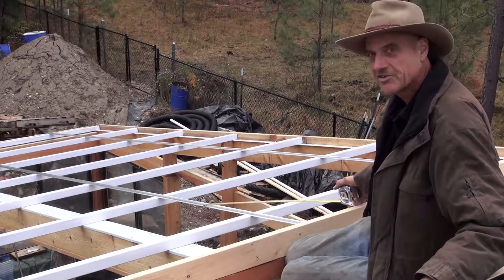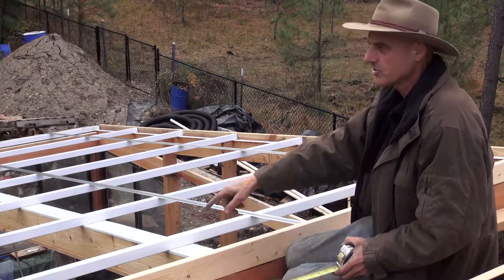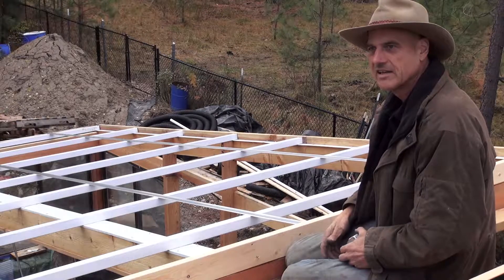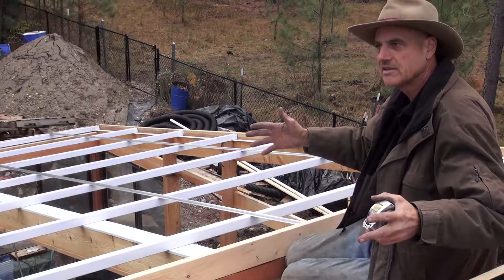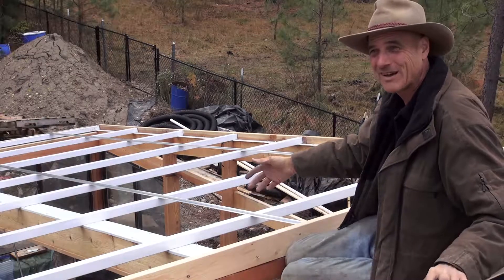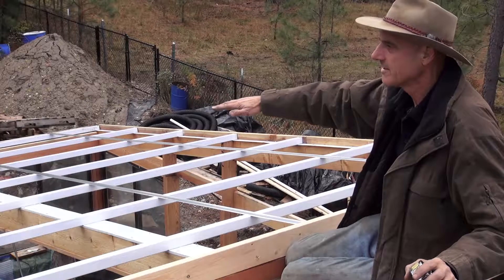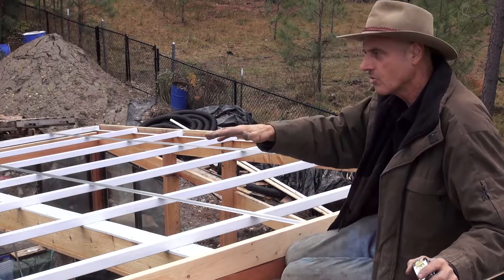These are the base tracks. Basically where the seam of the polycarbonate is going to be, we put one of these, and those are four feet on center — or a little bit over four feet on center — because you have to allow for expansion and contraction of the polycarbonate. It's pretty cold today, about 45 degrees, and the poly will expand one-eighth of an inch for every three feet with a hundred degree increase in temperature. We're allowing for that expansion in our spacing. Once we get these screwed down, we can go ahead and start installing the sheets of polycarbonate one at a time, and then as we go we'll apply the caps.